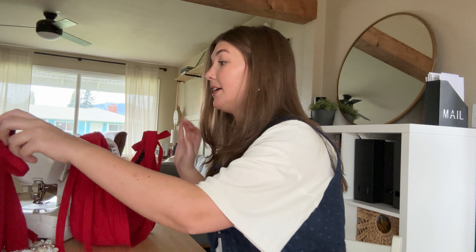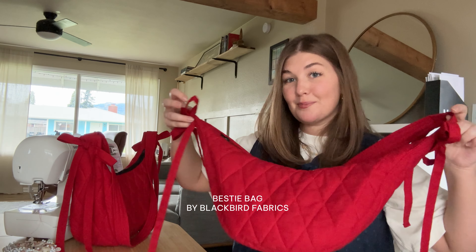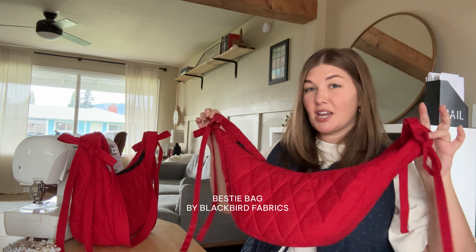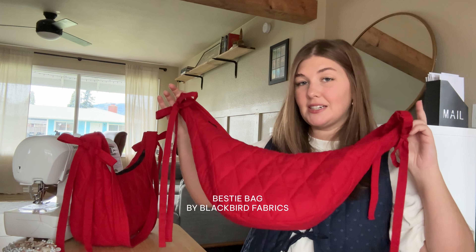The second bag pattern is the Bestie Bag from Blackbird Fabrics. I've made both of them, so this is the original red bag that I made. You can see the shape is just slightly different — that's one of the main differences. This one is a little bit more banana shaped and then the Crosstown Crescent Bag is a little bit more U shaped.